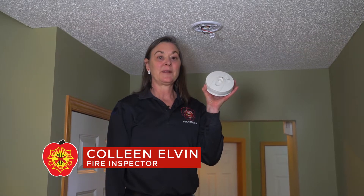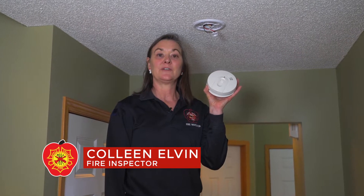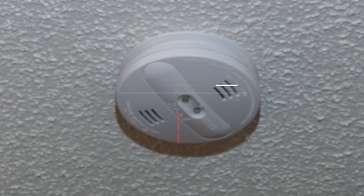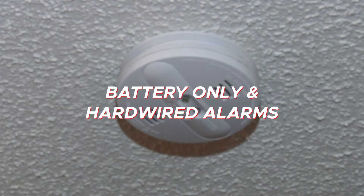This is a smoke alarm that I will replace today. It's 15 years old. Smoke alarms expire when they are 10 years old and must be replaced. This is true for all brands and both battery-only or hardwired with a battery backup.